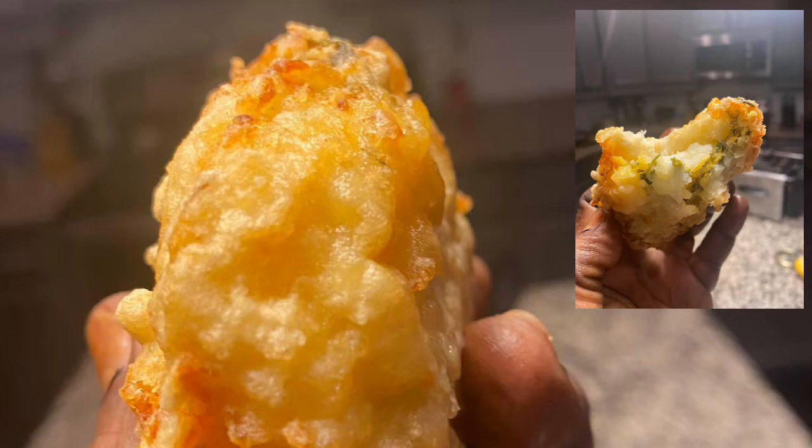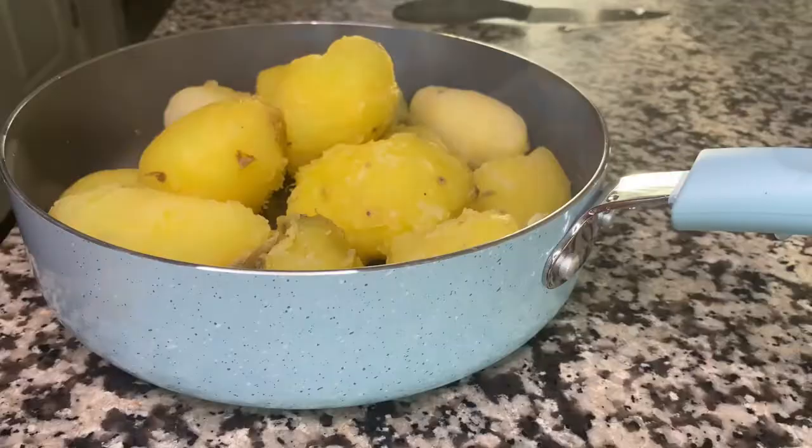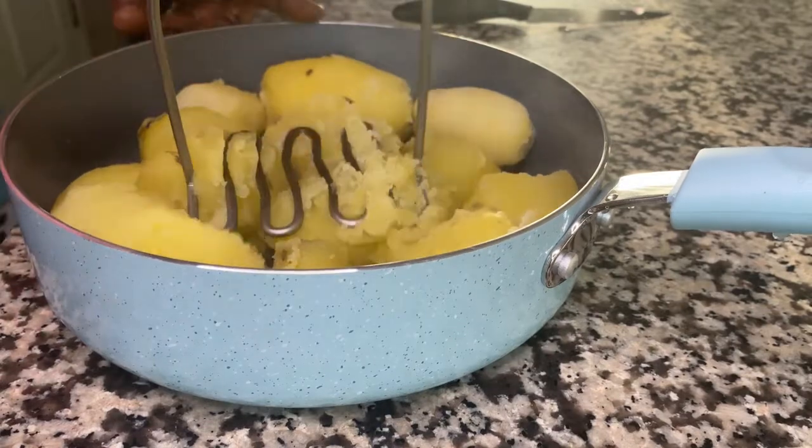Hello everyone, today we're going to make stuffed potato patties. We're going to boil about six potatoes and then mash them together.